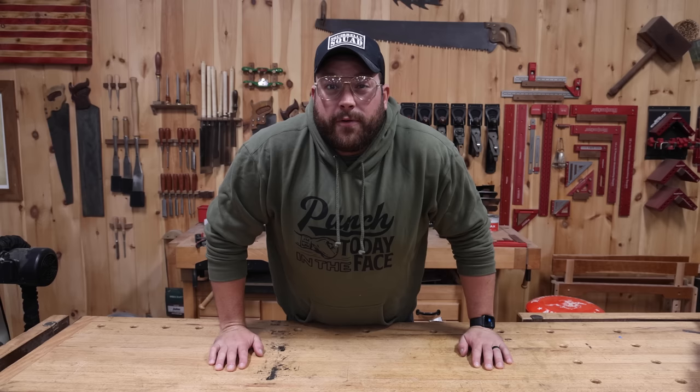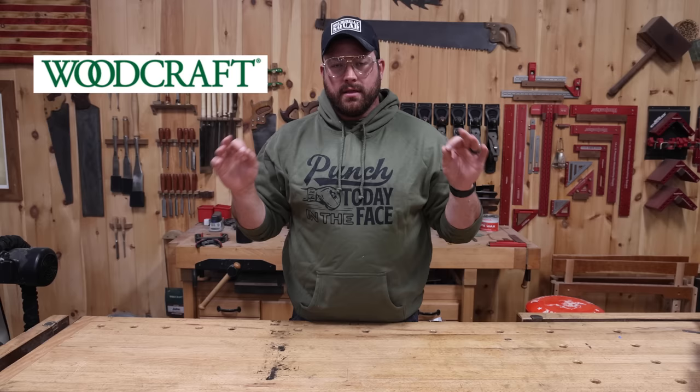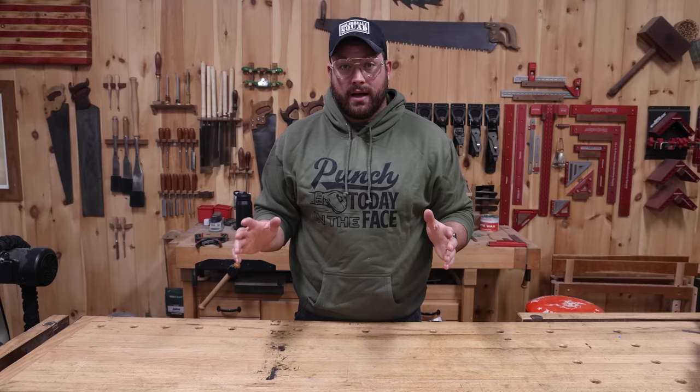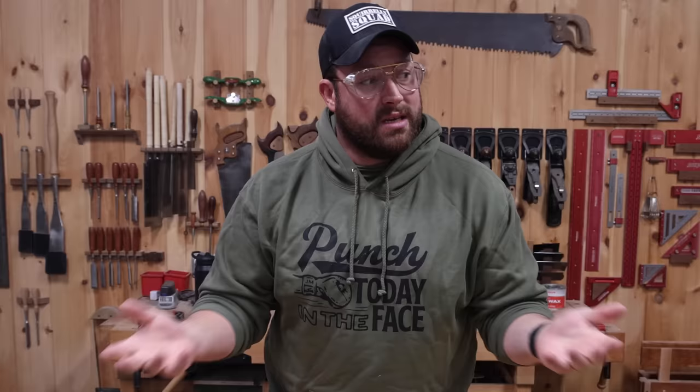Hey friends, real fast before I dive into the last box here, I want to take a second to thank the sponsor of the channel that we love the most when it comes to woodworking — Woodcraft. Woodcraft is, bar none, the best supplier and distributor of woodworking products in the world, in my opinion. They've got storefronts across the country in like 74 different cities, as well as an incredible online store. Most of the stuff you can see in my videos is available at Woodcraft. Find your local store, go online, check out Woodcraft. Thank you guys for supporting the channel.